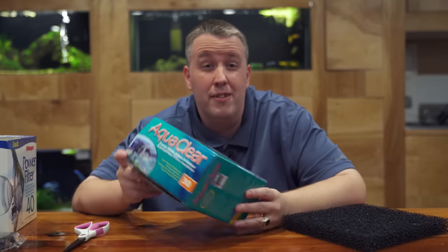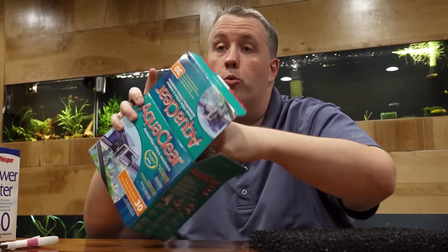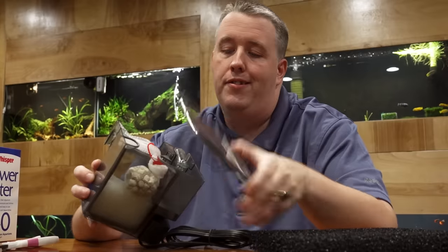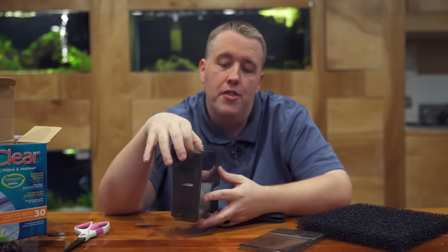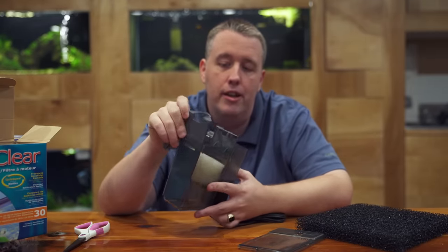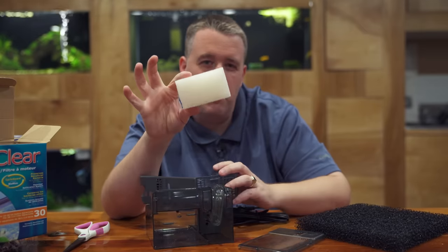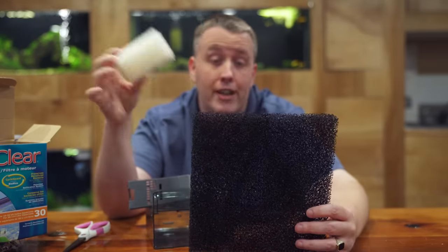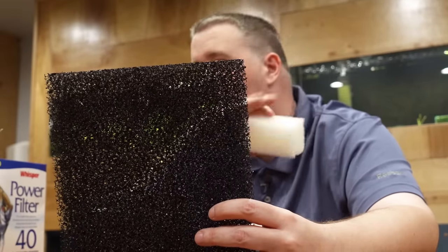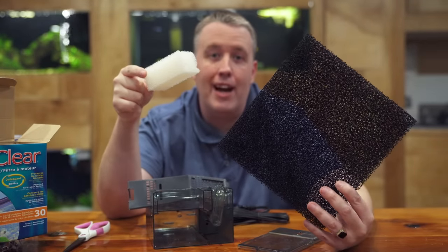Starting with the AquaClear — this filter is near perfect off the shelf, it's hard to optimize except in a couple of ways. This is the AquaClear 30. One of the main culprits that leads to dissatisfaction is if you let gunk build up; it starts rising up as it gets plugged and could technically flood. We can replace this super fine foam with coarser foam to prevent that. If you neglect it too long, even the coarse foam will clog, but where fine foam might clog in a month, the coarse might clog in nine months.